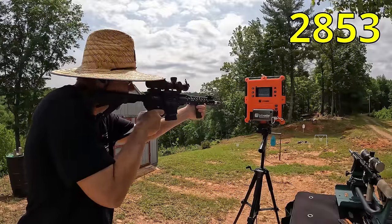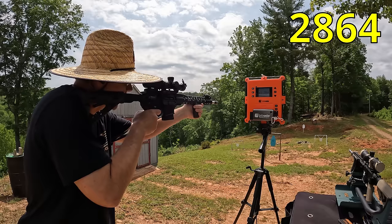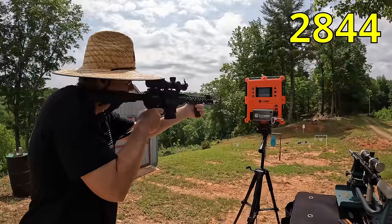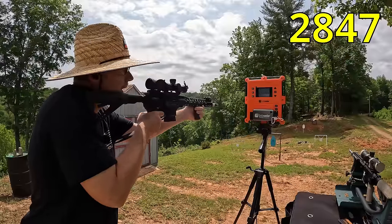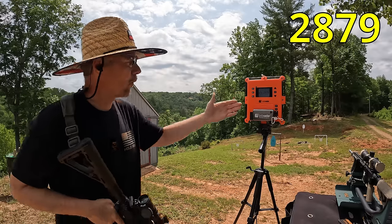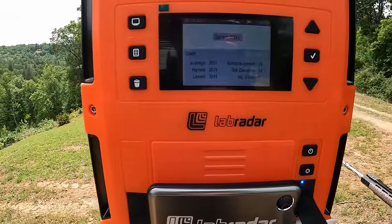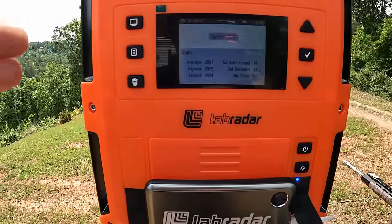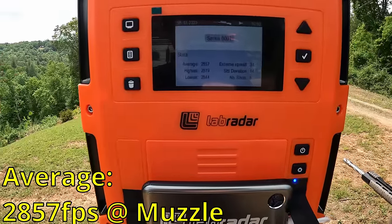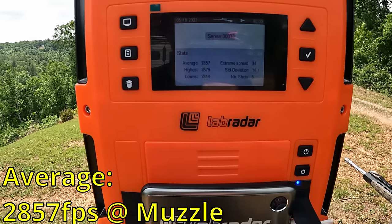From the 16-inch barrel, the five shots came in at 2853, 2864, 2844, 2847, and 2879 feet per second. The five-round average was 2857 fps, with an extreme spread of 34 and a standard deviation of 14.1.